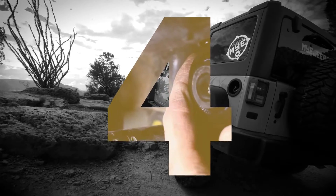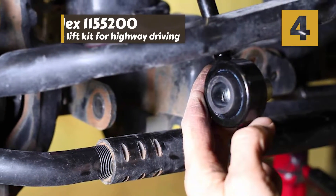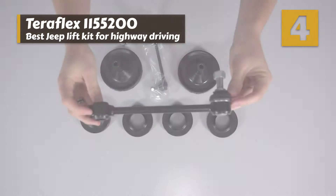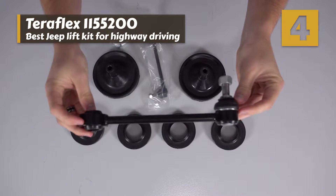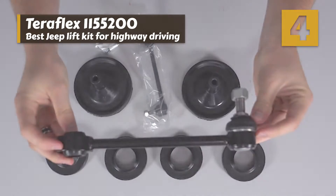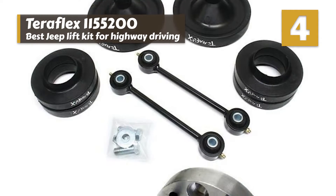Next we have the best Jeep lift kit for highway driving: the Teraflex 1155-200. Buyers are impressed with how affordable this leveling kit is and how easily they were able to install it on their Jeep. The kit worked well for those that were only looking for a subtle lift and primarily wanted to level out their Jeep.